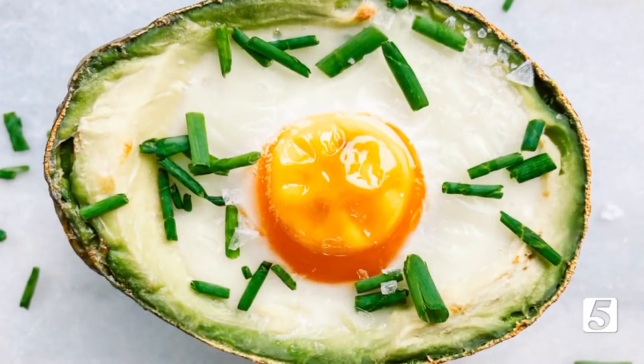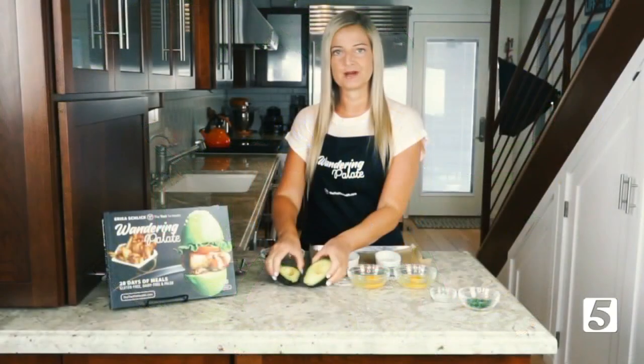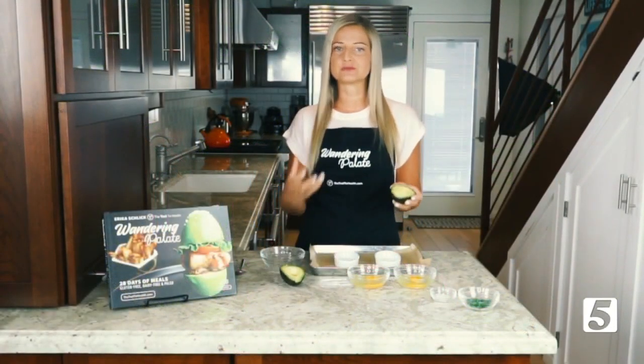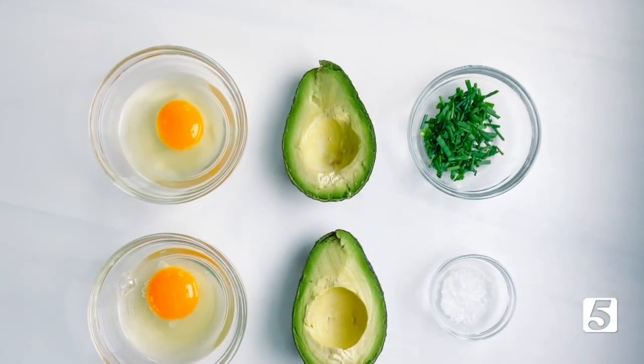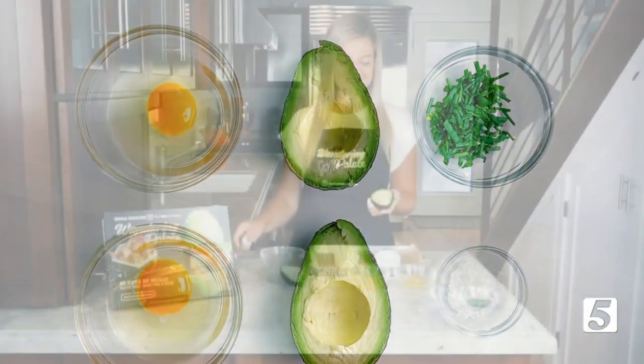You can make this any day of the week or for a special occasion like a Sunday brunch. We've got one avocado, and what's really nice about this recipe is you can make as many or as little as you want, depending on how many people you're feeding. For today I'm just going to work with one avocado, which is going to make us two baked eggs.